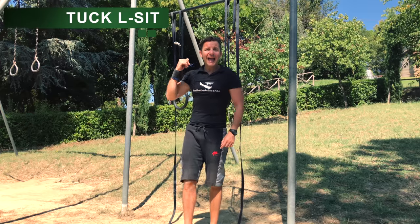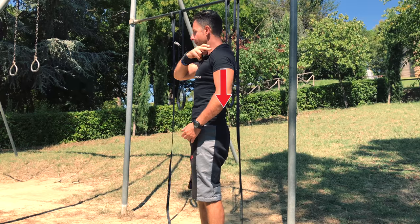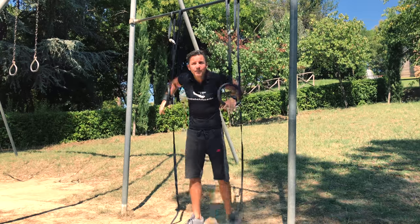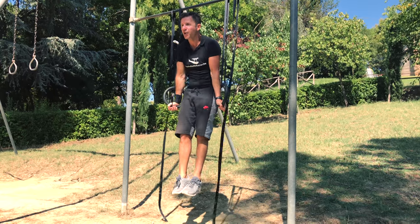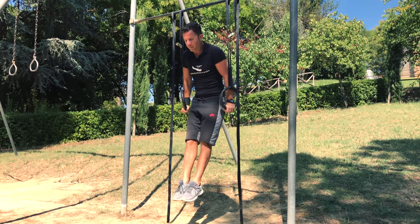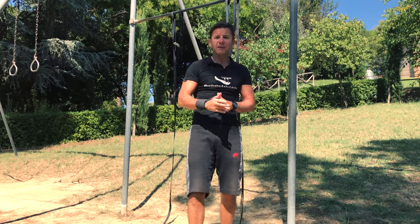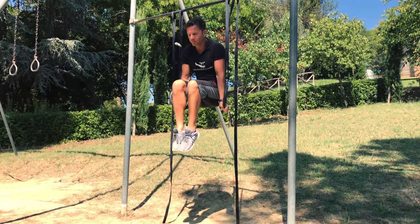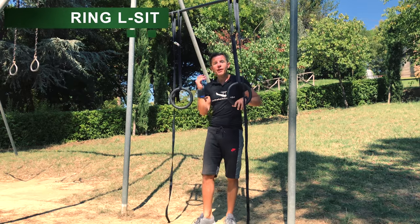Third exercise: tuck L-sit. Remember — shoulder away from your ears, down, back and depressed. Lock out your elbow and you can start this great gymnastics ring exercise. Go up, lock your elbow, stay in this position. Start with three sets of 15 seconds and progress to 20-30-45 seconds until you reach three sets of one minute. Once you are confident and master the tuck L-sit, you can progress to the ring L-sit.